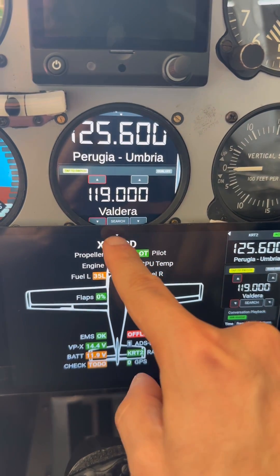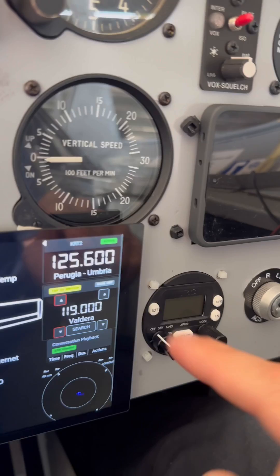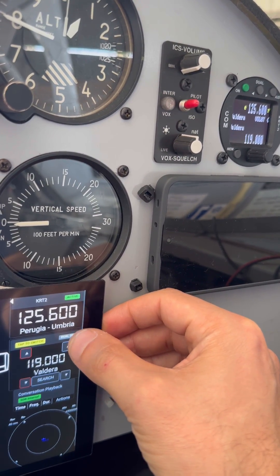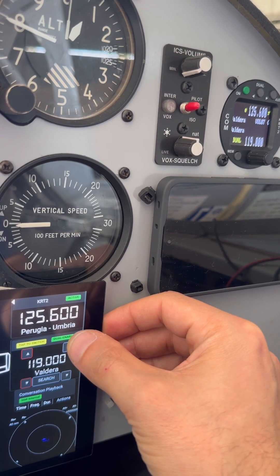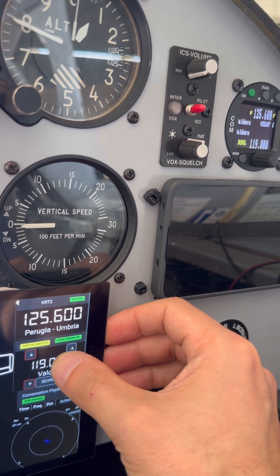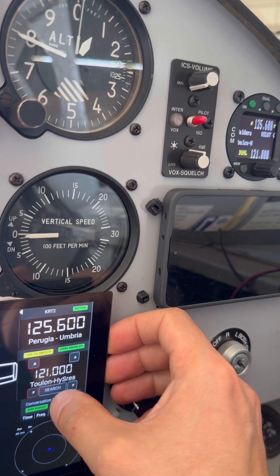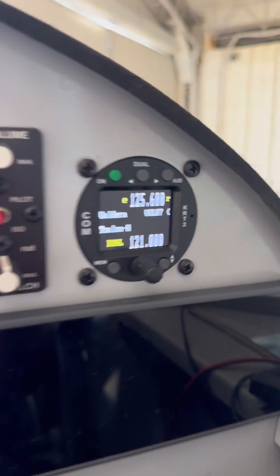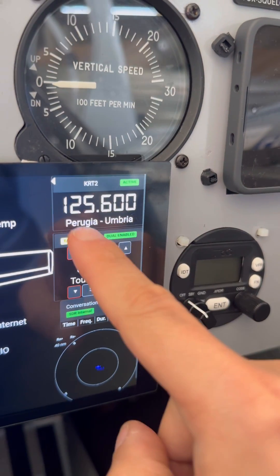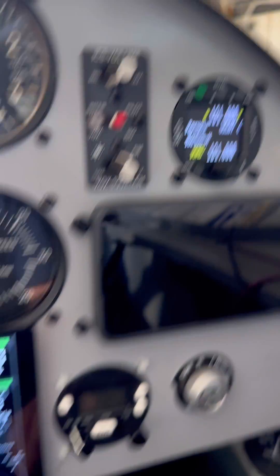You have the right panel and the left panel, and you can change here — dual off, dual on — as you can see it's reflecting instantly. You can change the frequency, it's very responsive. You can tap to switch and it's going to change all the settings.